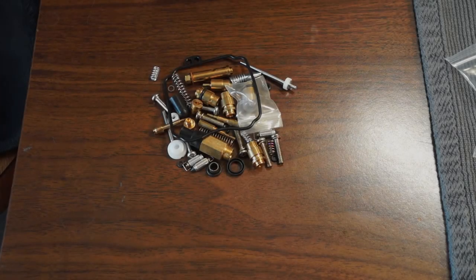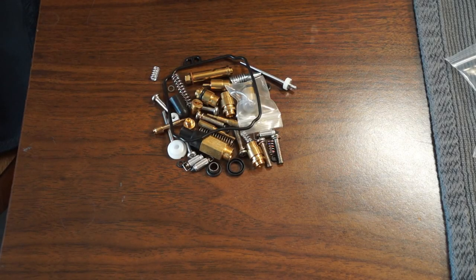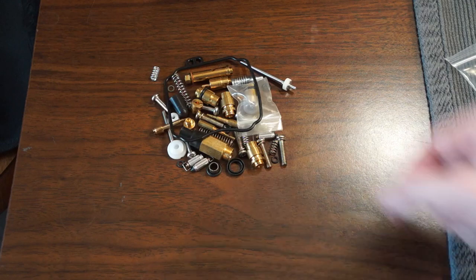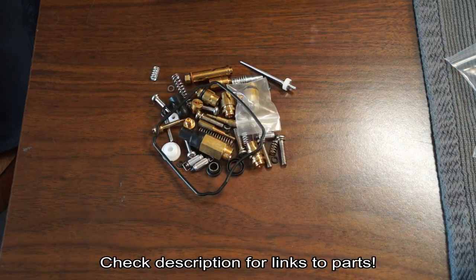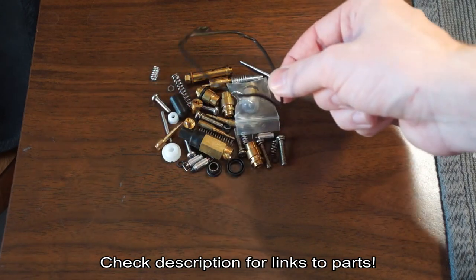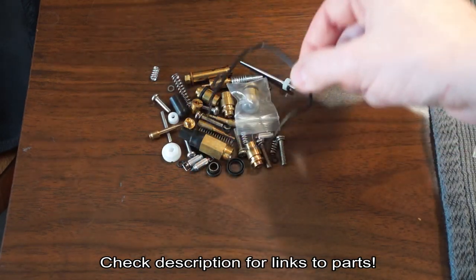Now I want to get into why I don't recommend the Six Sigma jet kit. It's because of this pile of parts right here. This is a carburetor rebuild kit for the XV-250 that I got on Amazon about a year ago for about $12. Now it's about $25.